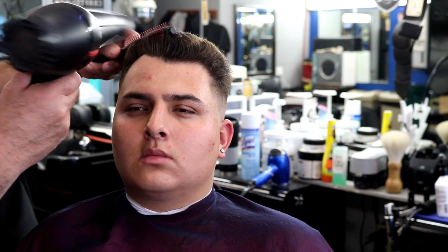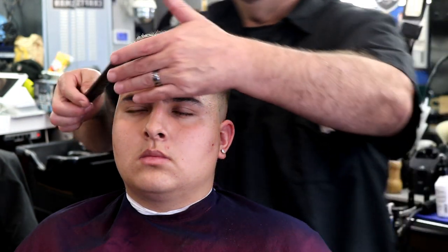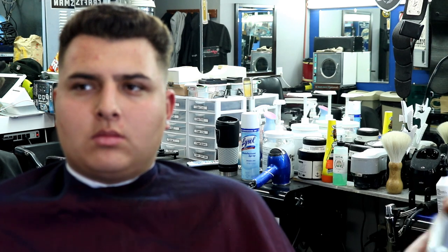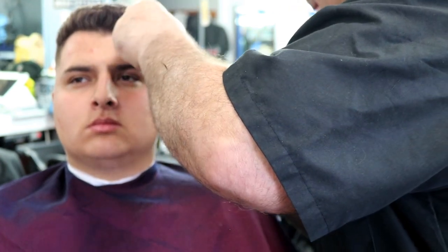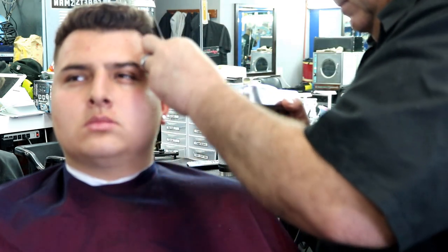When a young man comes in wanting a taper, I usually try to talk him into a fade because I think it lasts longer and I like doing fades more. If a kid has sideburns and wants to keep them, I'll try to talk him into a taper — sideburns are for old people, you should have a taper. Nine out of ten times they let me do it, and nine out of ten times they love it.